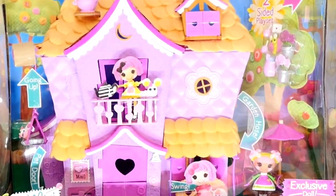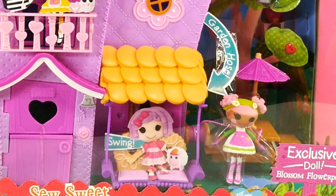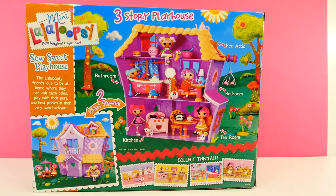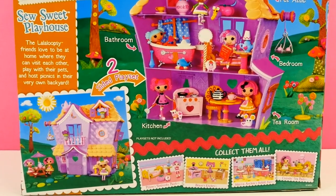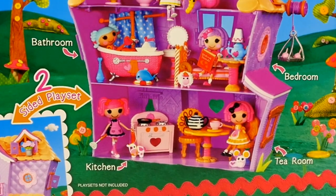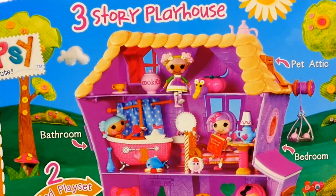Look how cute! This So Sweet Playhouse is super, super cute. There's three stories, there's a balcony, there are two pet doors, and there is an exclusive doll that comes with this playset. It also comes with a picnic table, and it looks like a picture of maybe lemonade, and some flower pots, and a couple of other little things I'll show you too.